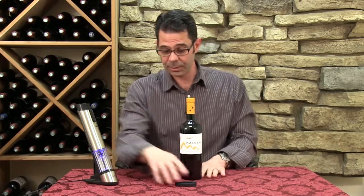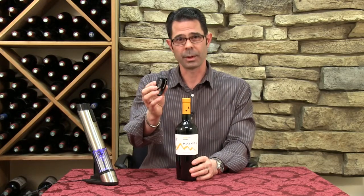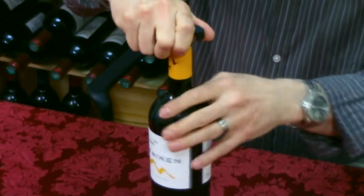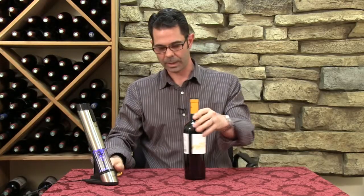So let's see how they work. The first thing with any of these electric corkscrews is they will almost always come with a foil cutter, and like any foil cutter, you put it on the top of the bottle, press it firmly — not too firmly, just a little bit of pressure — spin it around a couple of times, and the foil pops right off.